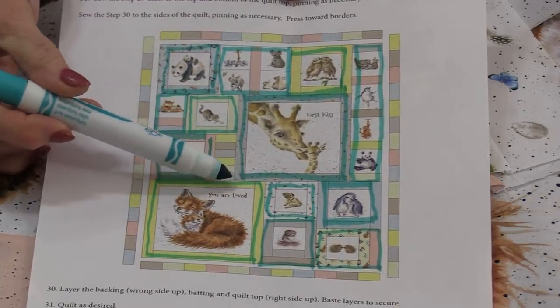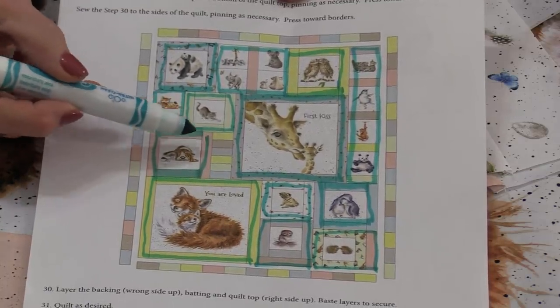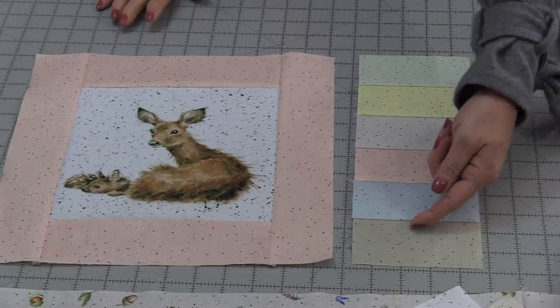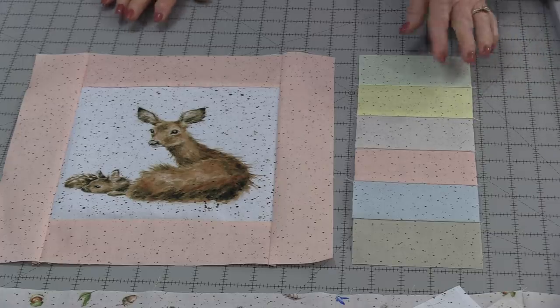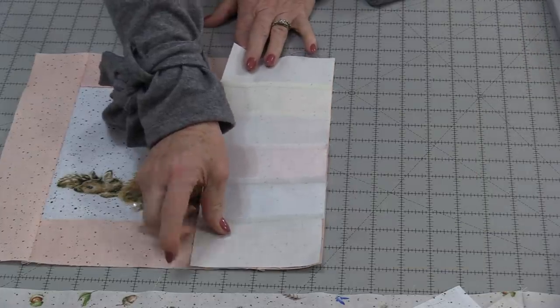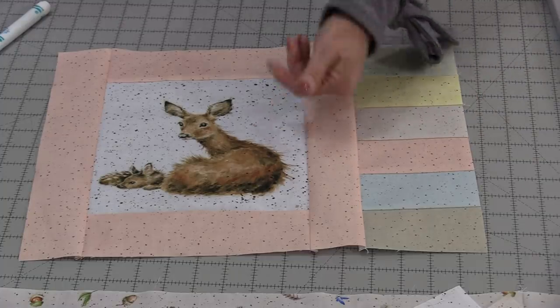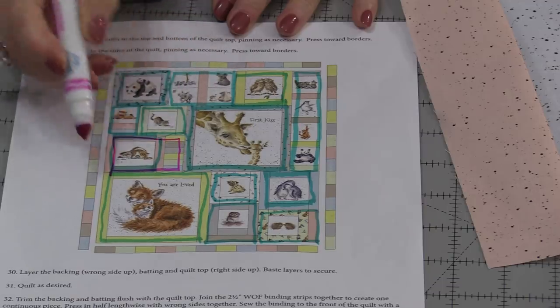There's one little piece we need to make before we put all of this together. We need six of the BB strips sewn together to make a long stack. Once all those strips are sewn together, press the seams going up towards the top, match up the seams, and stitch that ¼". Press the seam going towards the center. This block has now turned into the finished component.